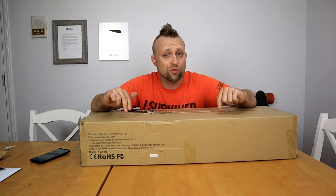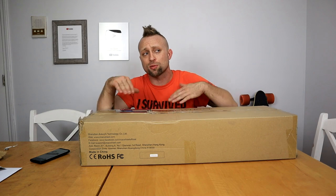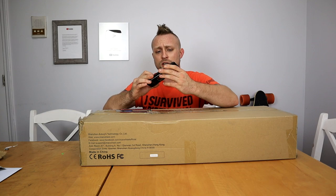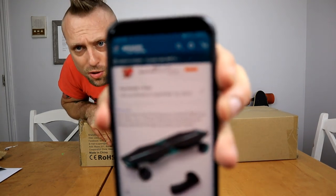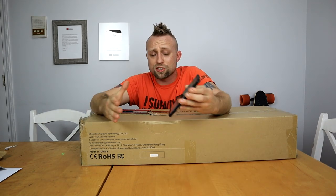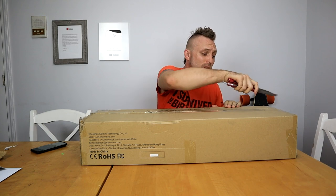Mackwheel has been making electric scooters for a while, but this is actually their first electric skateboard. I'm very excited to check this out because I believe I'm the first YouTuber to review it. Here is the Amazon link — I bought it a couple days ago. It took two days to get here from Amazon.com, and we'll see what it's all about, but it looks really nice.